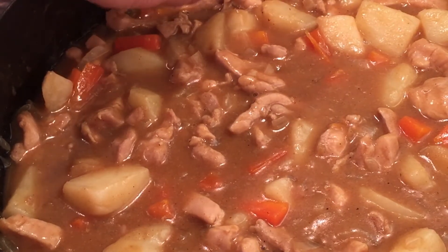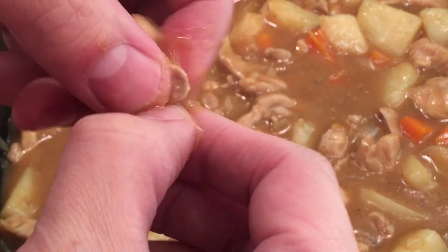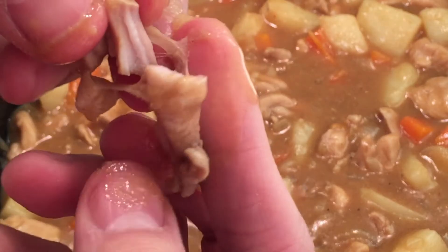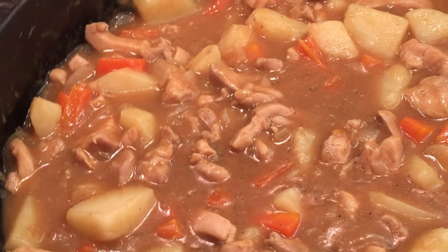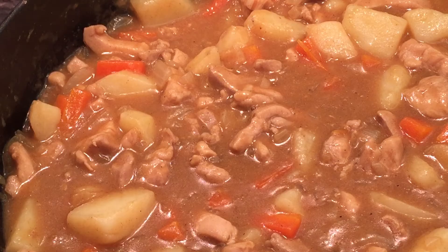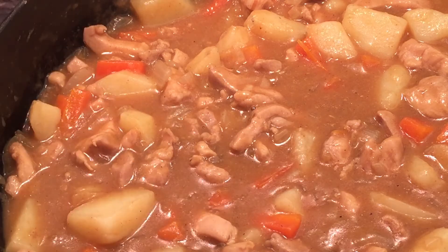It's been simmering for a while now. Let's see if the meat is cooked — yep, it's all cooked. I'll have a taste test. Mmm, amazing. As you can see, the sauce is very thick now. I put that much water in it earlier, so don't put too little water, don't put too much water — you can see the amount has simmered down significantly. Put too little and you will end up burning your curry.